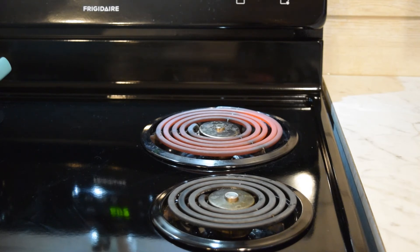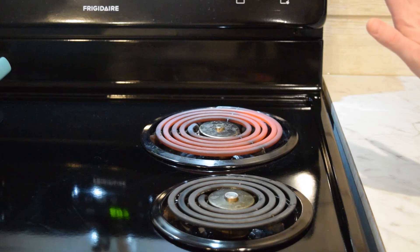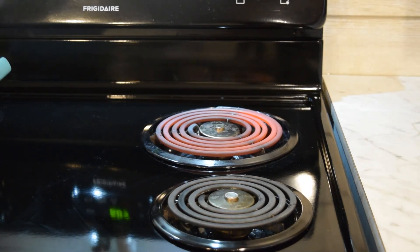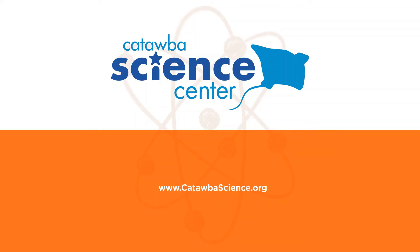You can see my stovetop heating up — it's now emitting light, glowing red and hot. I do not have to get very close to it before I can feel heat coming off of it, and that's not from conduction because I'm not touching it, or convection — it's radiation.